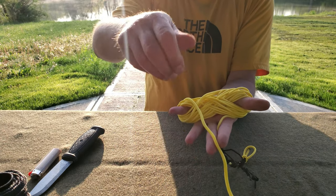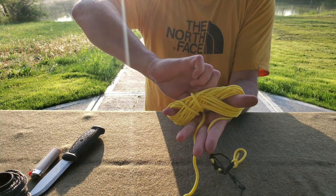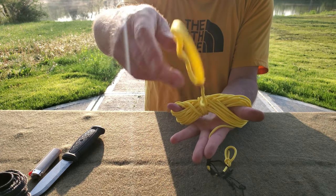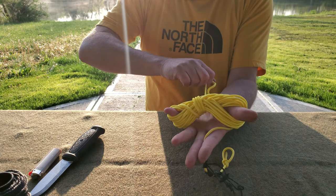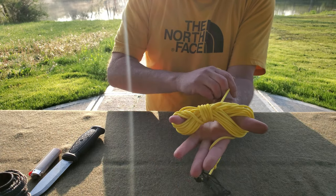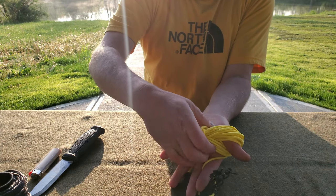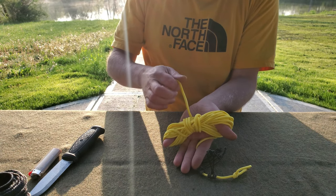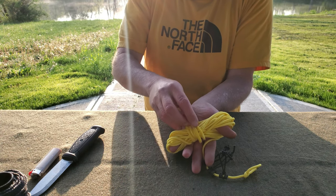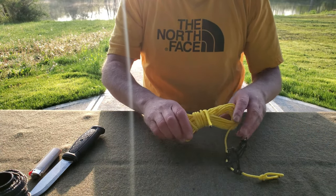Now the beauty of this is when you pull it out of your pack, you can strip the line straight out and start your tree attachment with your bowline. I found two trees. I pulled out some line — it just pulls right out. I'll use a tent stake as a toggle.